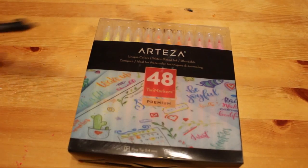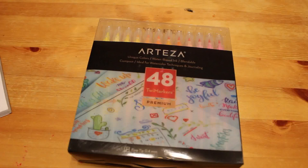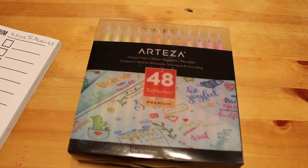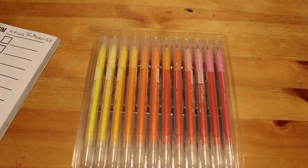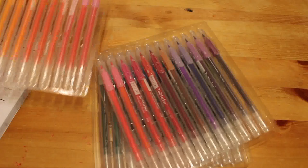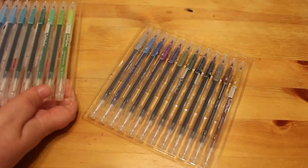So I bought myself a set of the Arteza Twimarkers. I got the 48 set, and the only reason I got the 48 set and not the 120 set is because the 120 set is out of stock. So I'm just writing on my swatch pad 'Arteza Twimarkers 48' — we're going to swatch them and have a quick look and see what we think.